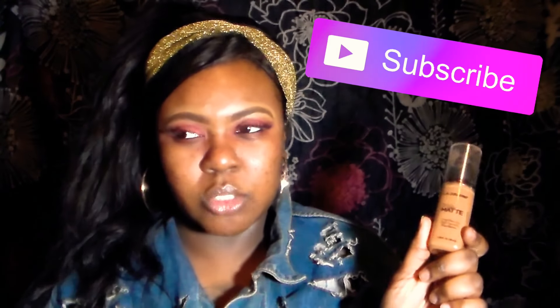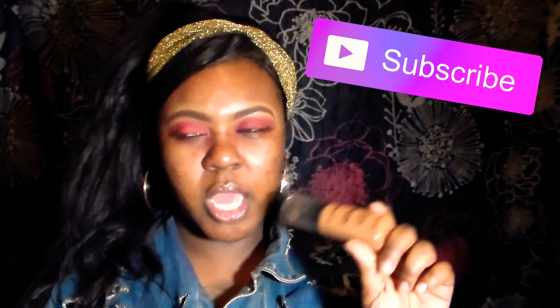Hi guys, welcome back to my channel. As you can read from the title, I am doing a review on this foundation. I've been wearing it for about two weeks — actually, I had it before Christmas, so about three weeks now.